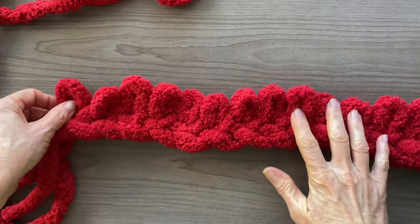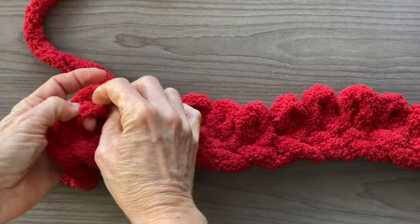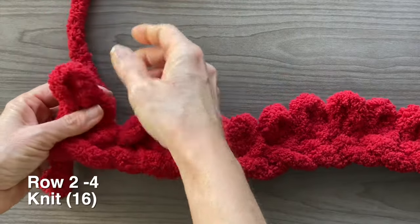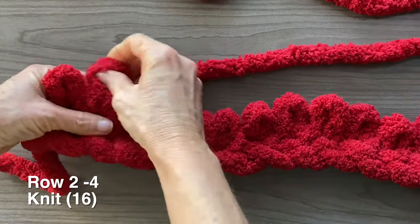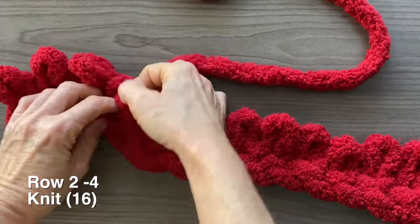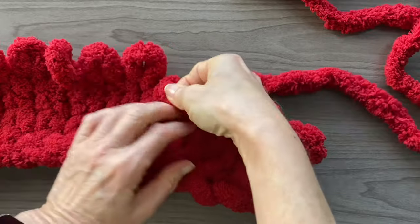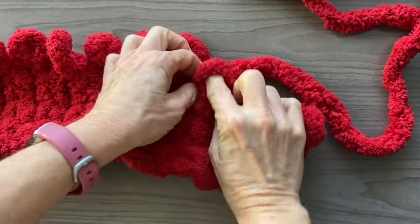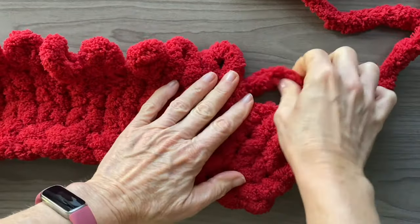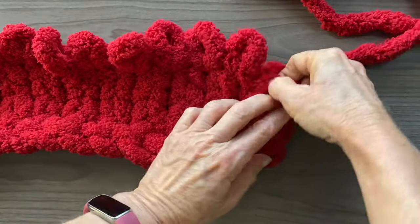We're just going to continue working loops into the previous loops for the next 3 rows, making 4 rows in total. A tip here: keep an eye on the yarn behind the loops — you don't want it to spread out too wide. Instead of working on your lap, I would recommend a flat surface like I am here, or on your bed or floor.